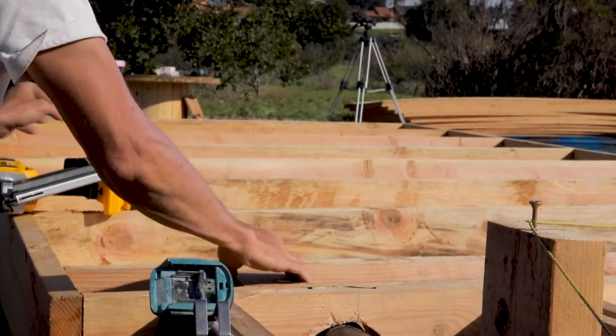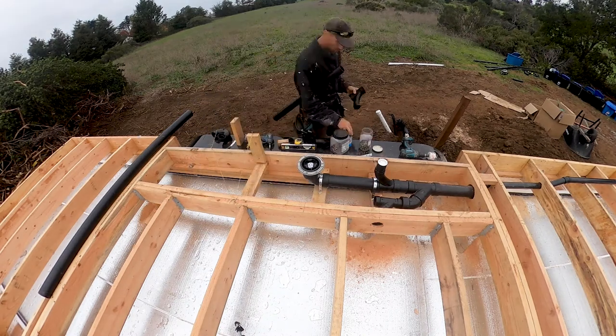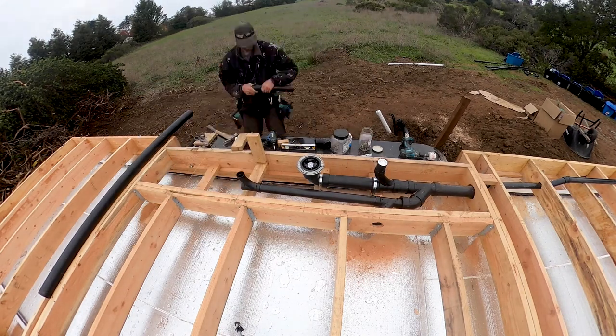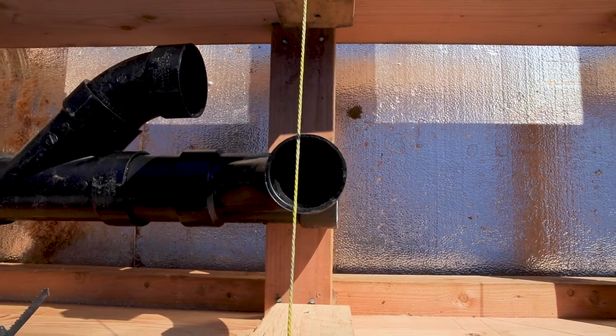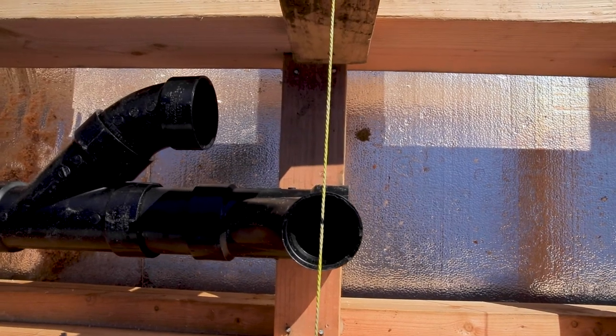I repeated the process of gluing pipe and fittings and attaching them to wood blocking so that each stub-out and vent were perfectly lined up with my string, and each pipe and fitting were supported by wood and plumber's tape.